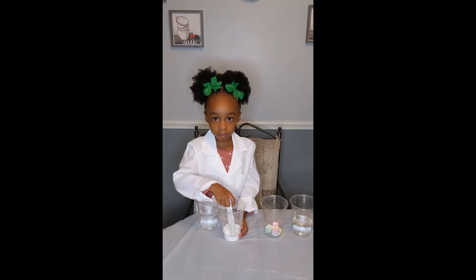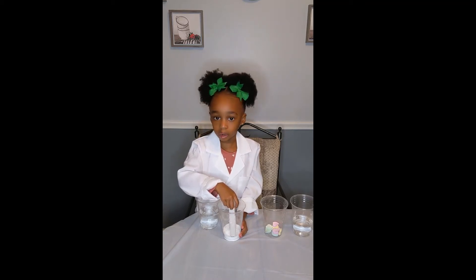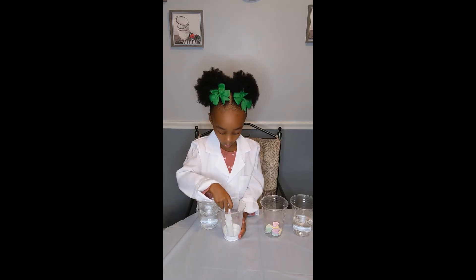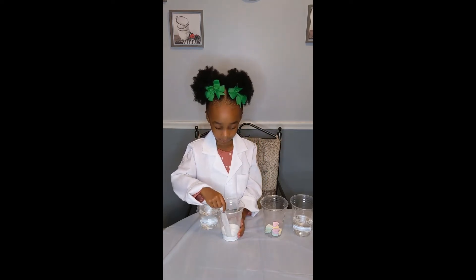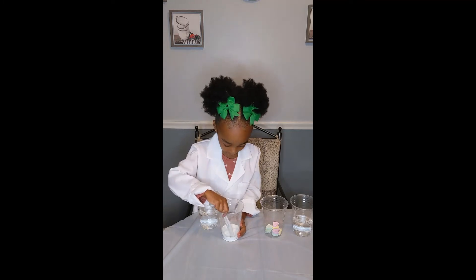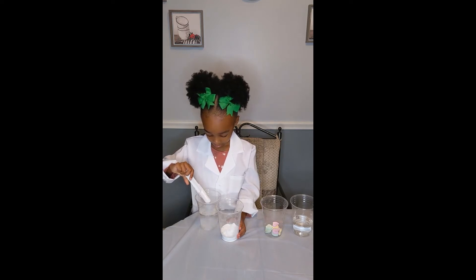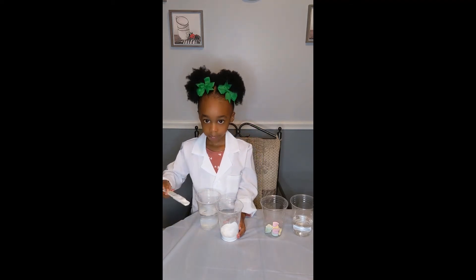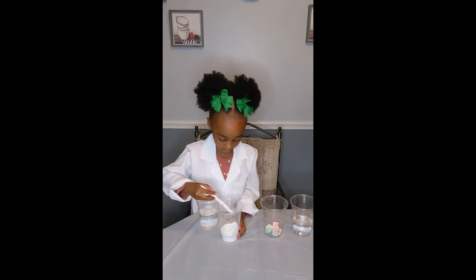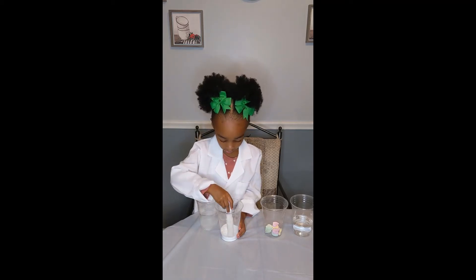Very good. Devin, what are you going to do first? I'm going to put two teaspoons of baking soda inside the water. Is that baking powder or baking soda? Baking soda. Okay, put two teaspoons of baking soda in the water. One, two — fill it all the way up.